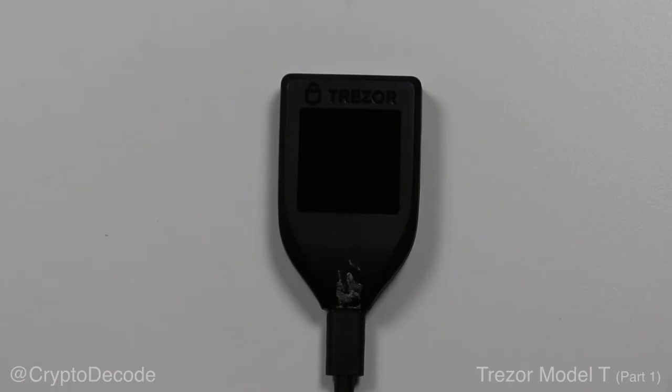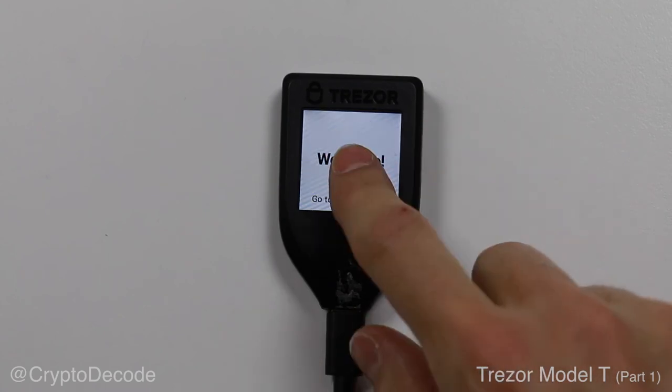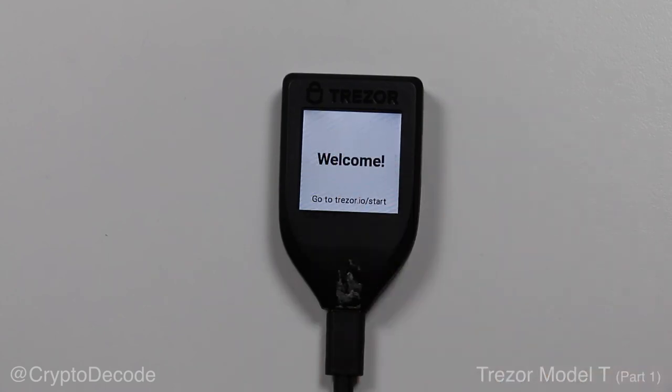Now let's turn this thing on. The Trezor Model T, as well as any other hardware wallet that I know of, has no internal battery, and the only way to turn it on is to power it through the USB cable. In this video, the screen looks a little bit weird, but that's due to the camera frame rate. In reality, the screen is nice, white, and steady. As you can see here, I can do nothing but go to trezor.io/start.